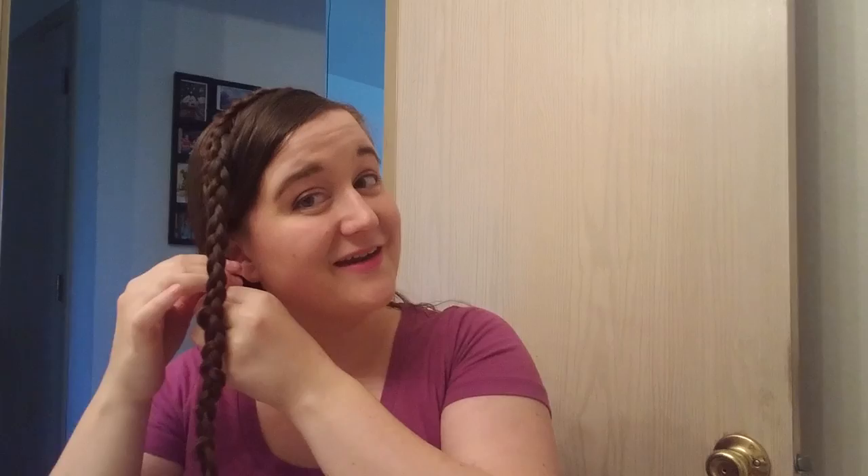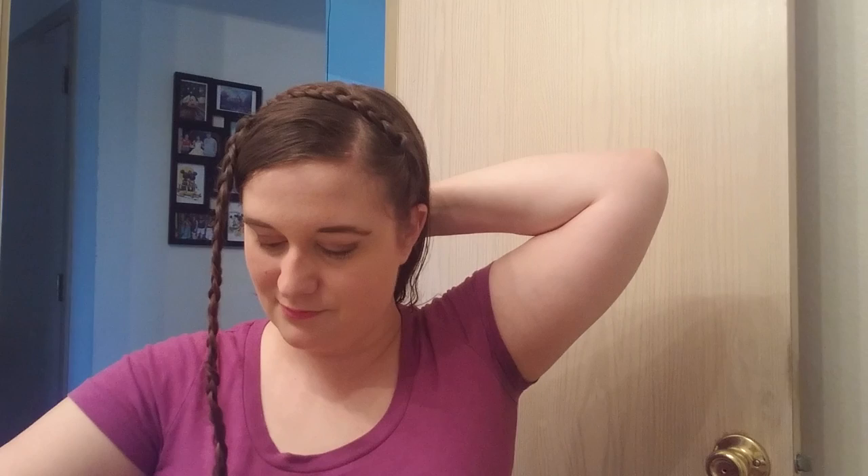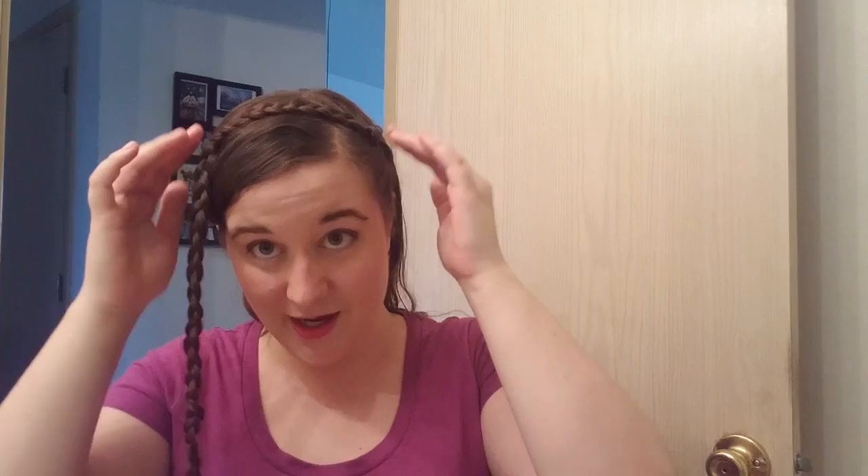What we're gonna do now is start placing our braids. I'm gonna take it up and across my head. My hair is long enough that I can tuck this braid behind my ear, so I'm gonna do that. I'm taking out my little hair elastic and I'm gonna pin this braid in place. It is where I want it, so I'm gonna leave that there. I just took it up and all the way over and it's behind my ear.